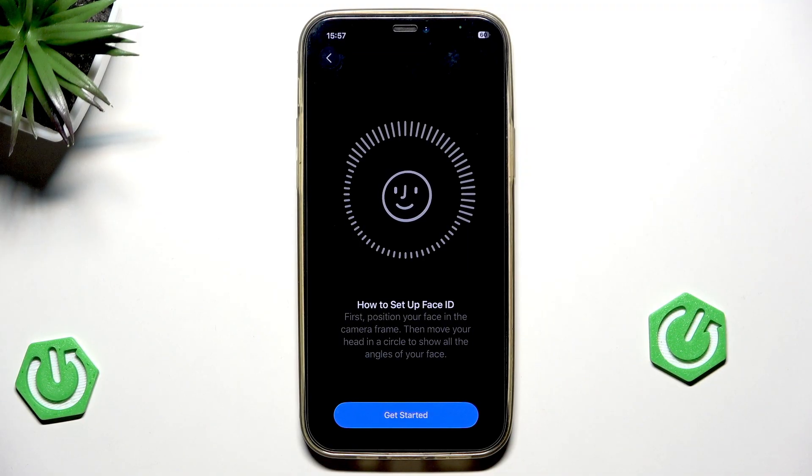There is a chance that even after a new setup of Face ID it might not work properly. In that case, there is a good chance we simply need to wait until Apple gives us another update to fix that problem. But in my case, simply resetting the Face ID and then setting it up once again helped.